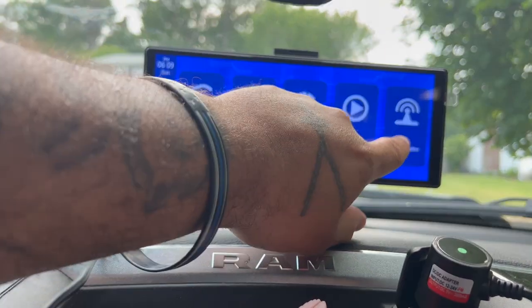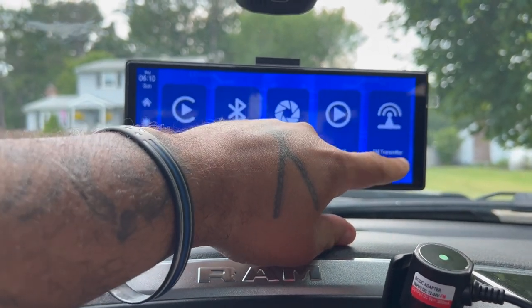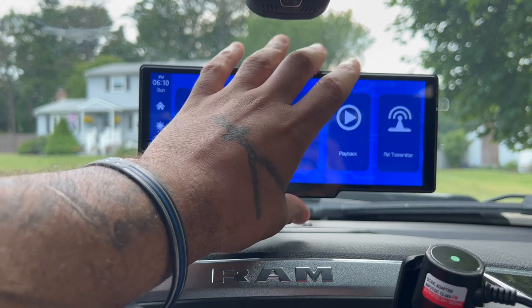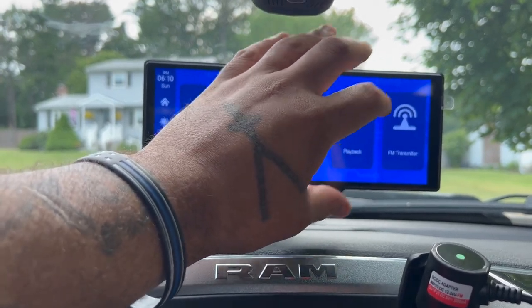Then you have the FM transmitter button, which is used if you don't have an FM radio in your car. You can use that and it will play your FM stations through here. Now you have this connected to your auxiliary port and everything will play through your car stereo speakers.